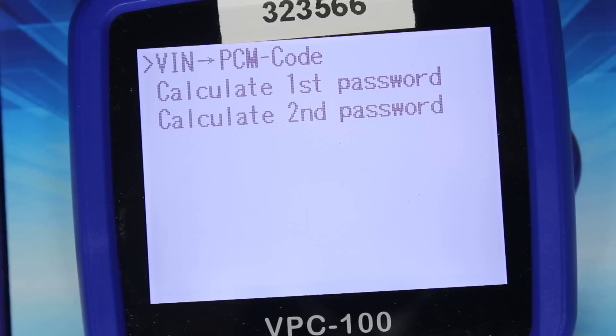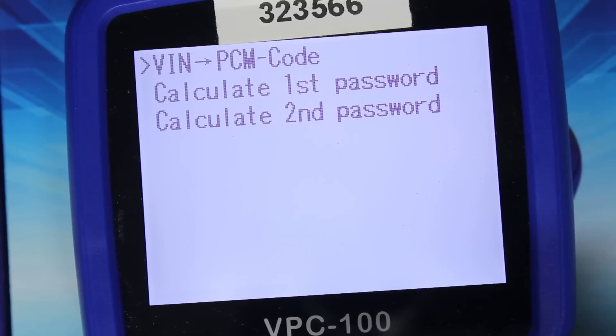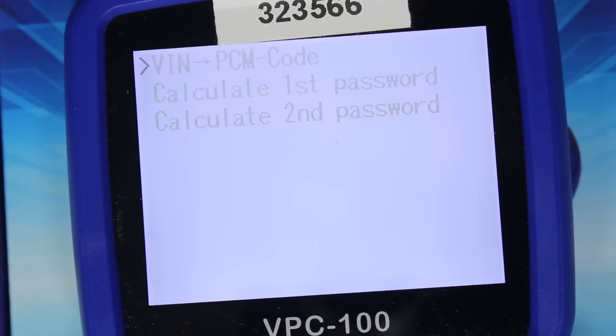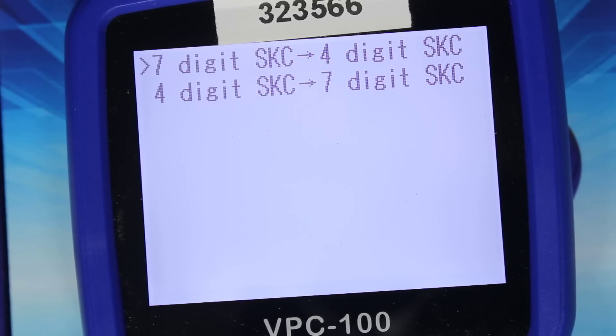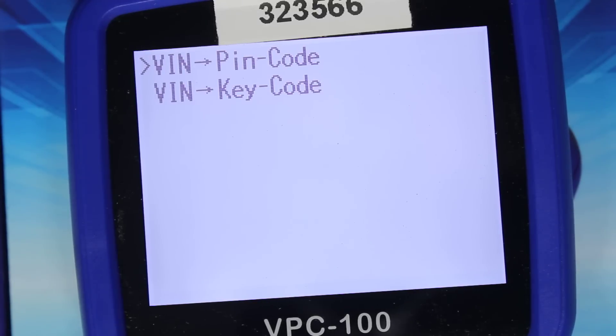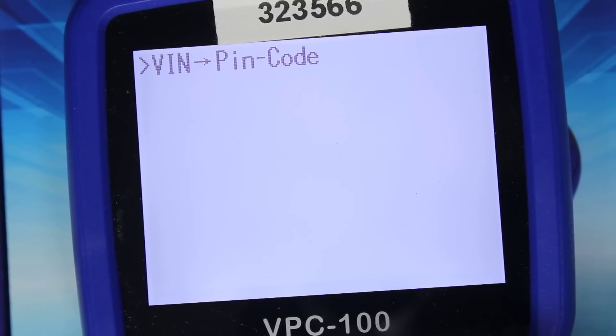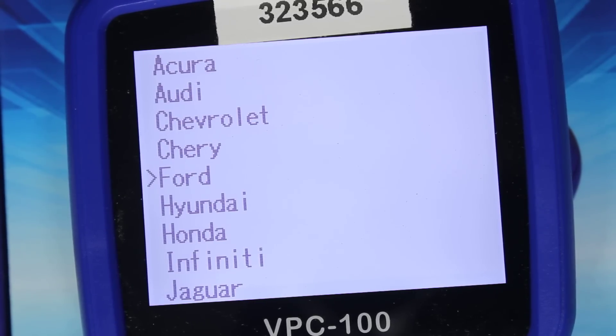Starting with the first one: Acura — VIN to PCM code, calculate first, calculate second. Audi — seven digit SKC to four digit, and four digit SKC to seven digit. Chevrolet — VIN to PIN code, VIN to key code. So you can calculate the key code from the VIN number. Cherry — VIN to PIN code. So you get the PIN code and you can calculate it.